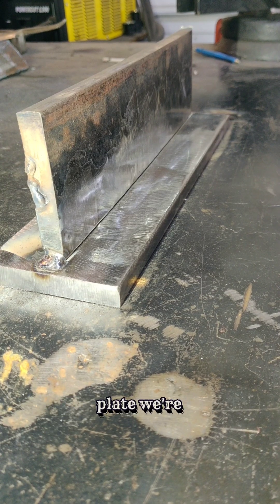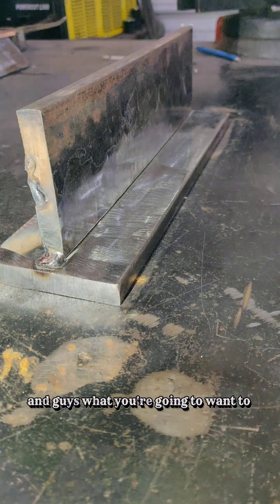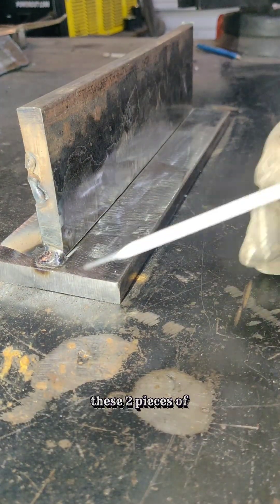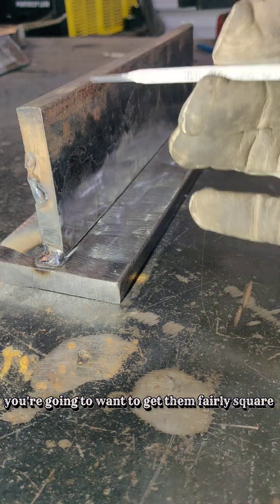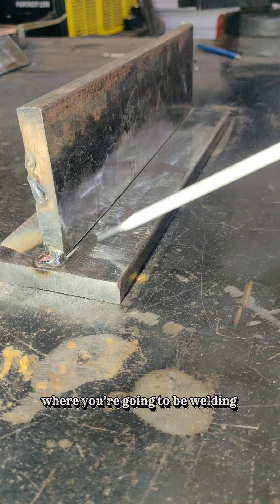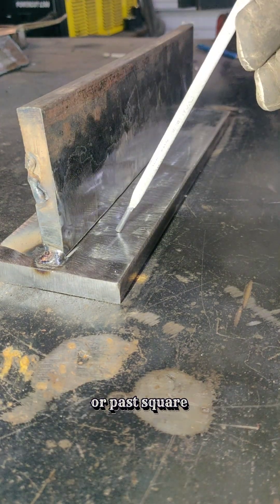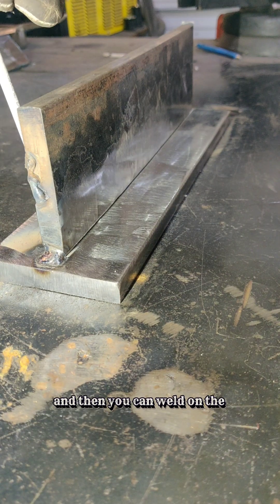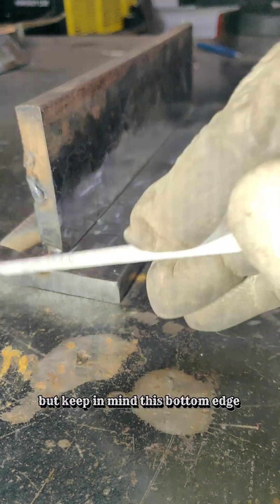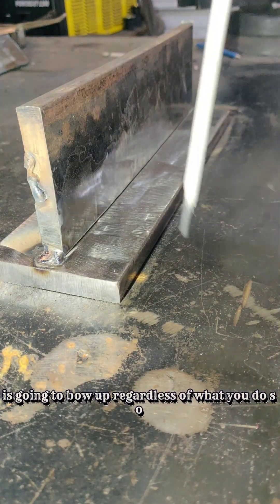Let's do some welding on a T-plate. We're going to run some 1/8 7018. Start by getting some tacks on the ends of these two pieces of plate. Get them fairly square — if anything, lean it a little bit away from where you're going to be welding. That way, once you get a couple of passes on here, it's going to pull it straight or past square. Keep in mind this bottom edge is going to bow up regardless of what you do.